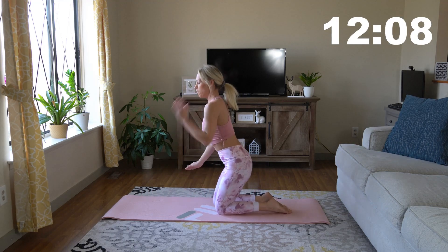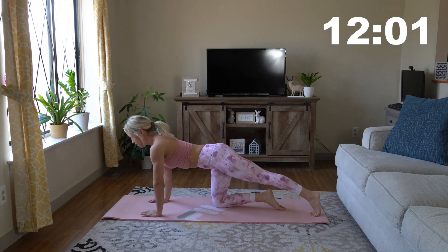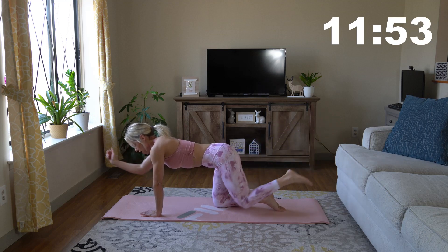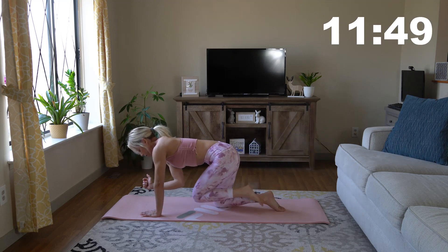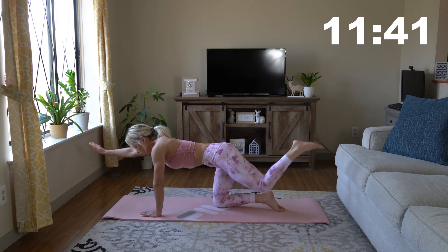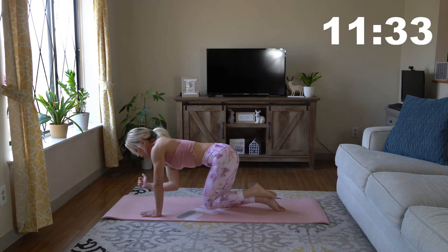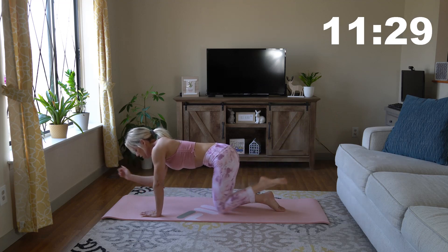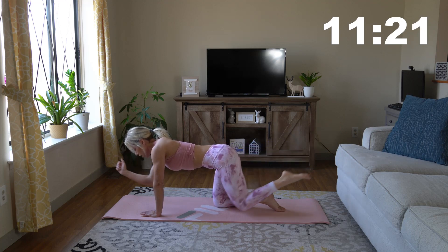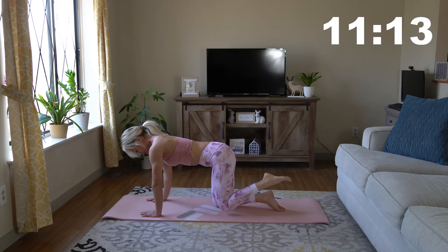We are going to go into some bird dogs. Position your hands under your shoulders. Extend your left leg out and up, your right arm goes out and up, and bring it together — touch that elbow to your knee. Nice, slow and controlled. Keep that core nice and tight and engaged. This is a great one for your lower back too. We really want to build those lower back muscles, all those abdominal muscles, everything attaching to our hips, our spine, our pelvic floor.